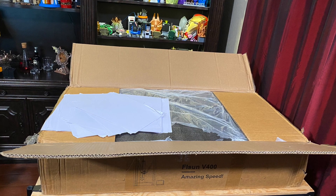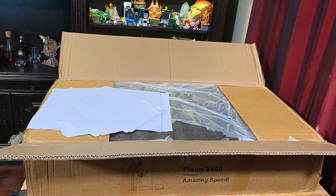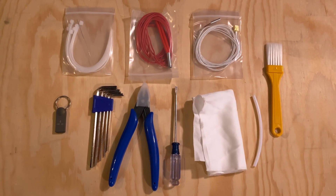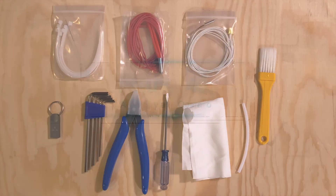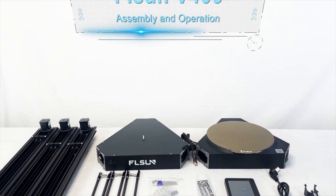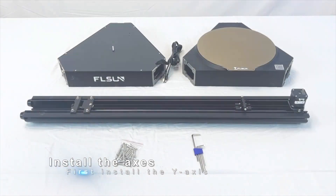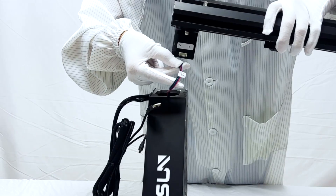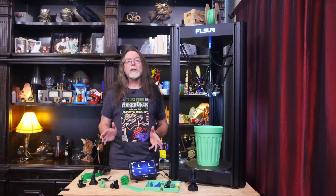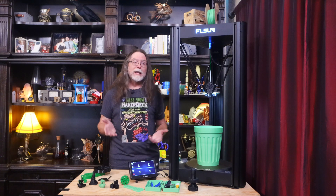Putting the printer together isn't difficult, but you do need a lot of room — the box alone occupied this entire workbench. Assembling the printer isn't hard; all the tools you need come with it, and the manual is reasonably clear about the assembly steps. If you prefer an assembly video, the USB flash drive has a good one that goes through the whole process. The flash drive also has videos for leveling the bed, getting your first print, getting the printer connected to your Wi-Fi network, and even connecting a camera.